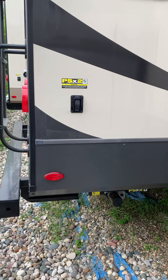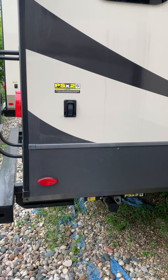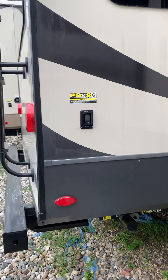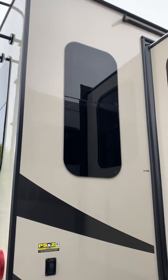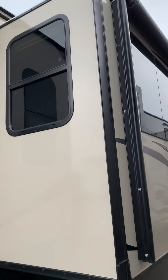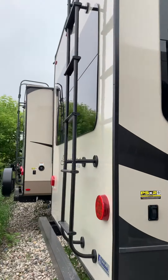There are power stabilizers on the front and the back — those just stabilize your trailer so it's not rocking around. You don't have to crank them down manually; it's all electric. You'll also notice this camper has frameless windows, which give it a very nice look.